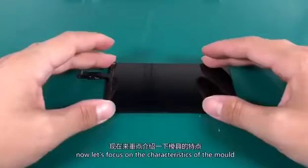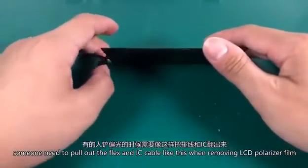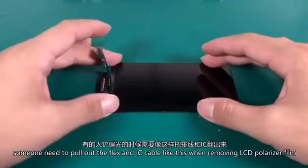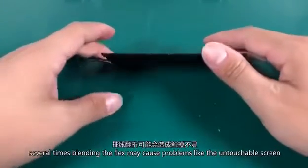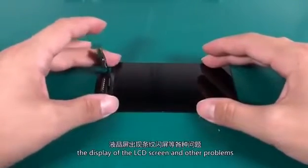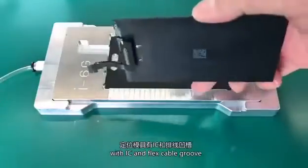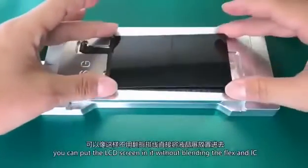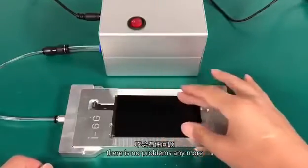Now, just focus on the characteristics of the mold. Some people need to pull out the flex and IC cable like this. When removing the LCD polarizer film, repeatedly bending the flex may cause problems like an unresponsive touchscreen, display issues, and other problems. With the IC and flex cable groove, you can place the LCD screen in it without bending the flex and IC — no problems anymore.